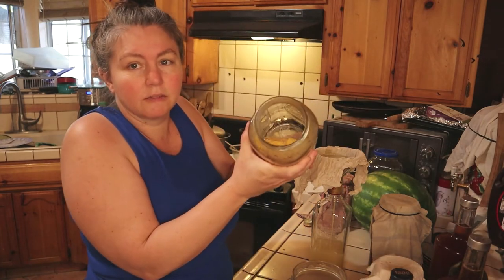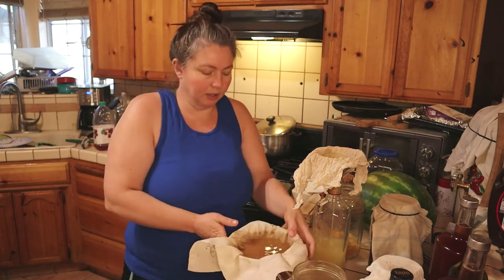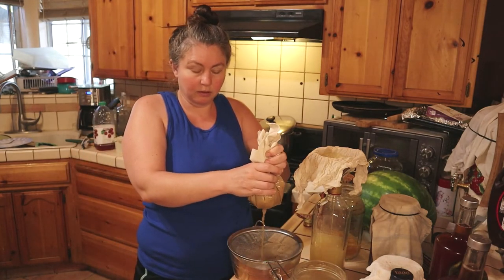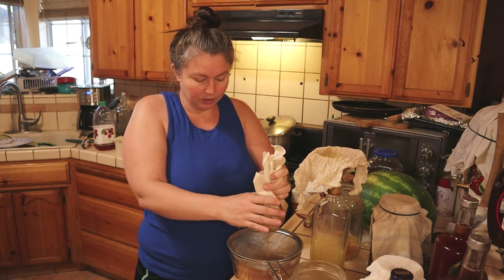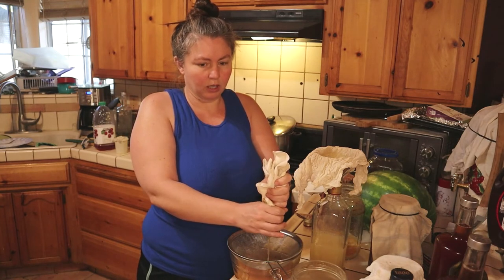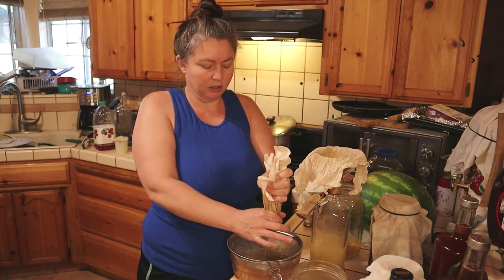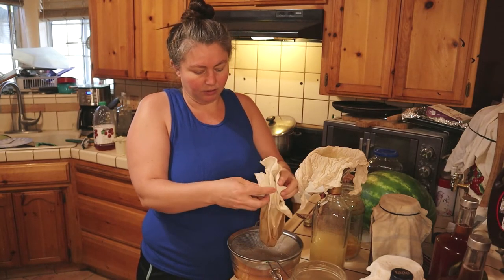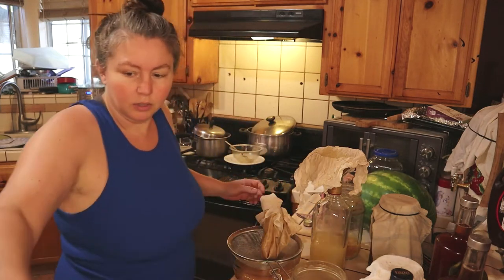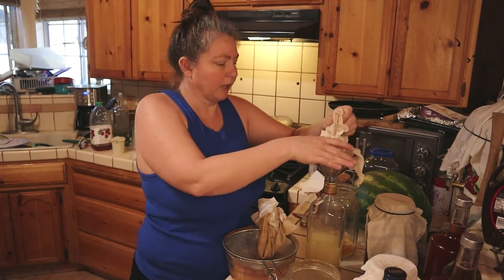I'll feed the leftover pulp and stuff to the chickens — they'll like it. Let me get back to the orange one while this is draining and squeeze it through a bit. This lemon one I might use for food actually — it smells really good. It could be used for hair, medicinal purposes, or anything. I'm going to taste it afterwards and see. I have a bowl here to collect the pulp to give to the chickens.